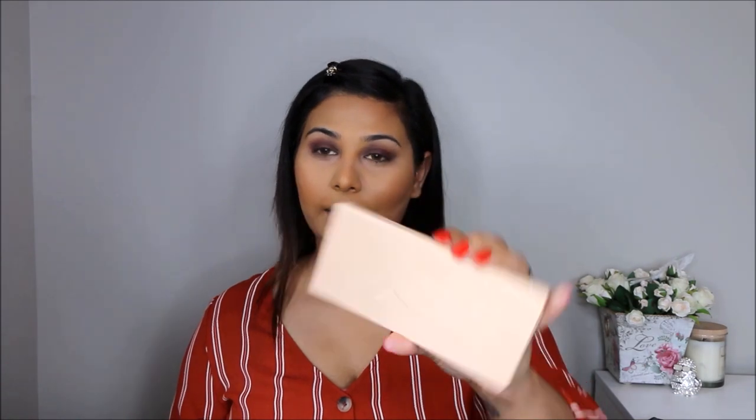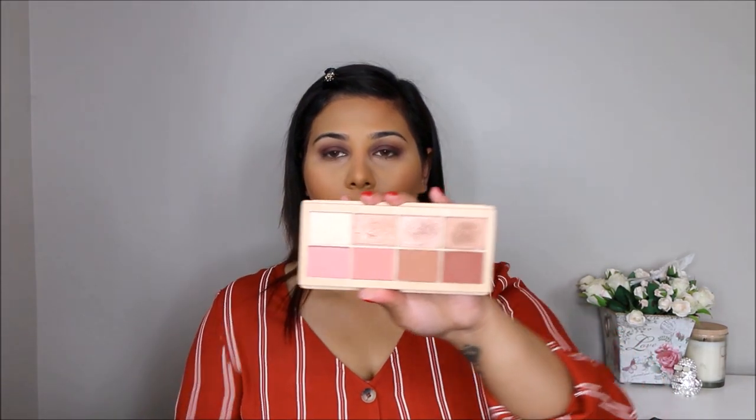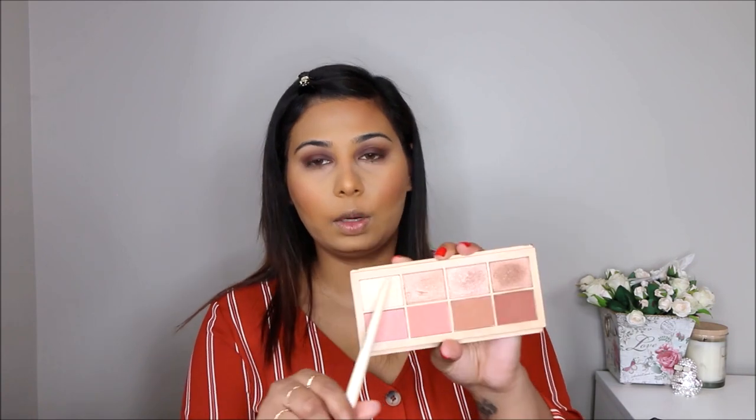I'm going to go in with my Clarins bronzer and just bronze up my face. Then I'm going to go in with my Estée Lauder face and eye palette — which I didn't know was an eye palette too. I'm going to take this really browny sort of color and put blush on. Then I'm going to take this light color and use it as a highlighter, highlighting my brow bone and connecting it with my highlighter on my cheekbone. I'm also going to take very little and highlight the bridge of my nose.